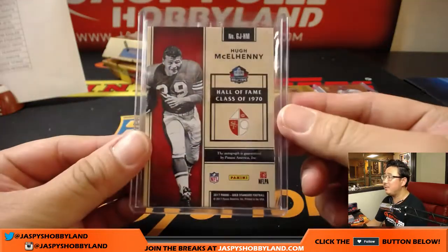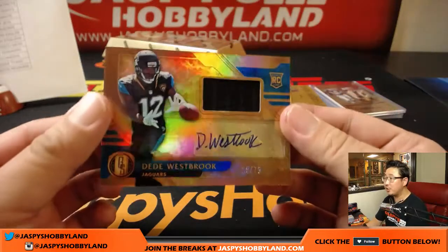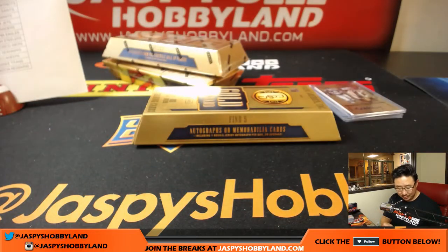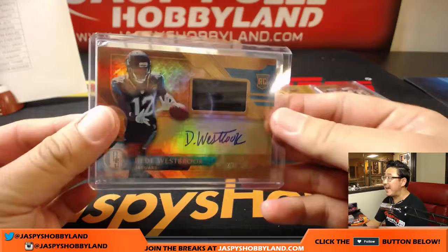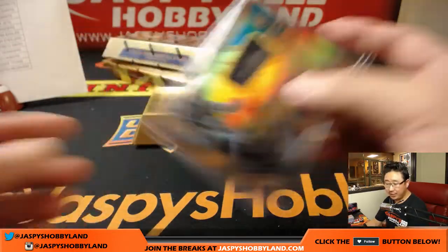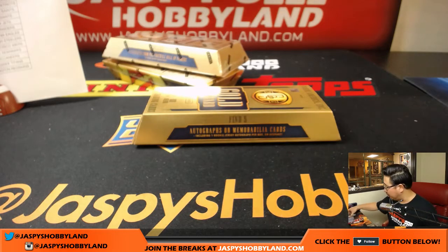In keeper leagues, you might consider keeping a guy like Hunter Henry, though — you just have to wait until Antonio Gates retires before Hunter Henry becomes fantasy relevant. D.D. Westbrook, Jersey Auto, 25 out of 75. D.D. Westbrook going to Vicky — Brooks and the Jags. Thanks for getting in, Vicky.